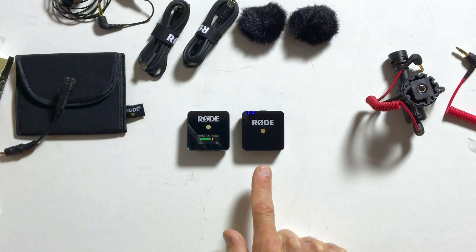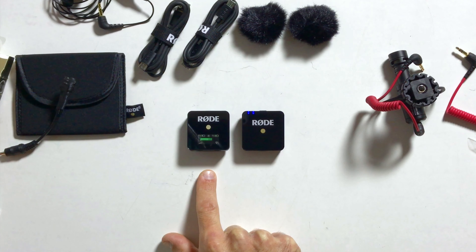First impressions: Rode products are normally pretty well built. They are designed and manufactured in Australia, if that's something that is important to you. Let's have a look at the two units — we've got the transmitter over here and the receiver over here.